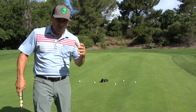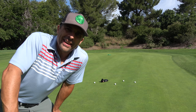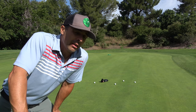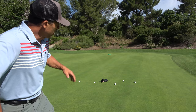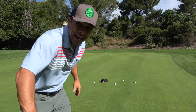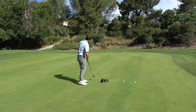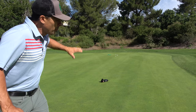Those are uphill 40-footers, and these are downhill 40-footers. I need to get all five balls within a five-foot circle of the towel and the club head cover. I have to do five in a row going uphill, and then five in a row going downhill. If you miss going one way, you start all over. You'll find the uphill ones are a lot easier, but the pressure's on — gotta get all five tight and dial it in.